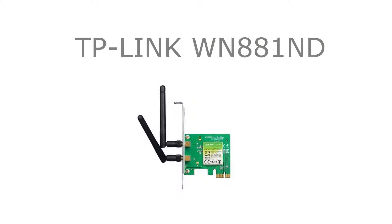We also went with a wireless adapter and we went with TP-Link for this. It's a 300Mbps wireless N adapter that goes in your PCI Express 1X slot and it cost us $19.